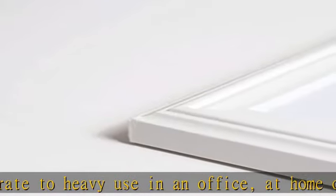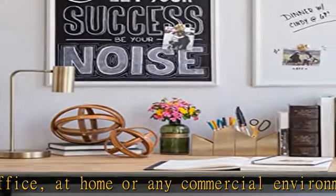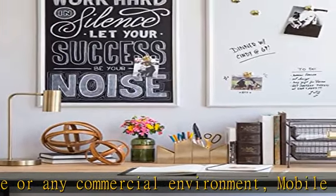U Brand's dry erase markers provide the ultimate board performance and are sold separately. The sturdy white wood decor frame adds an upscale look that is perfect for a home office, classroom, or commercial use.